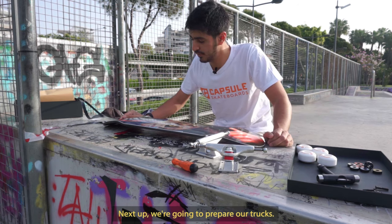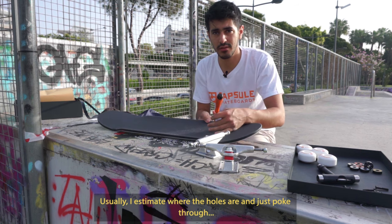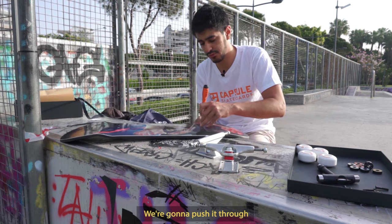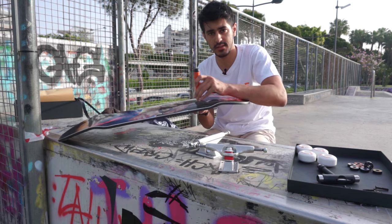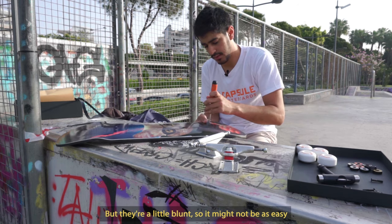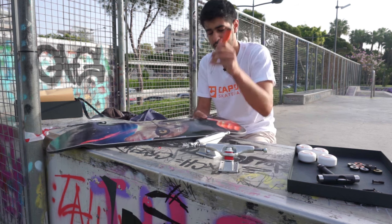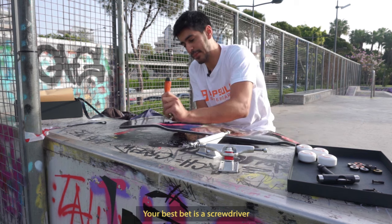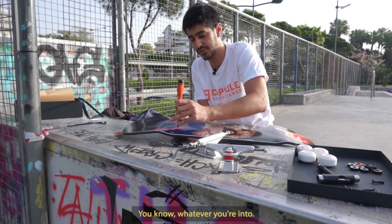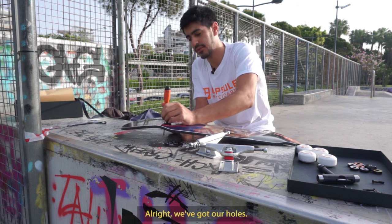Next up we're gonna prepare our trucks. Usually I sort of estimate where the holes are and I'll just poke it through. What we're gonna do is put it upside down and push it through nice and easy. You can use the hardware, but they're a little bit blunt so it might not be as easy as using a screwdriver or something sharp. Best bet is a screwdriver — if you've got a pencil, a chopstick, whatever you're into. Alright, we've got our holes.